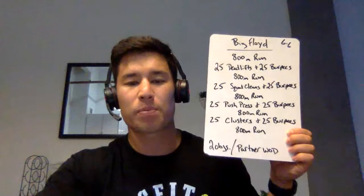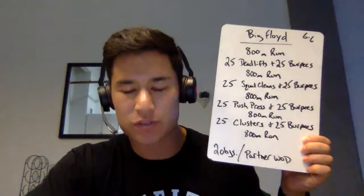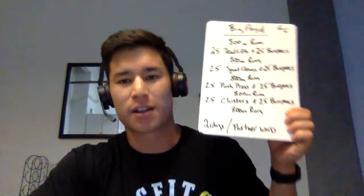This is a for-time workout, but remember, have fun. It's for a great cause and for awareness — let's get it.